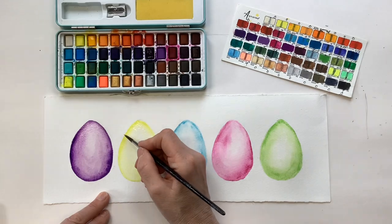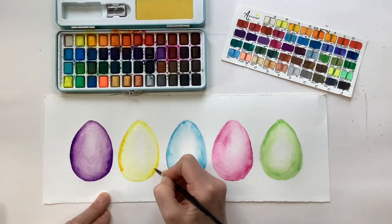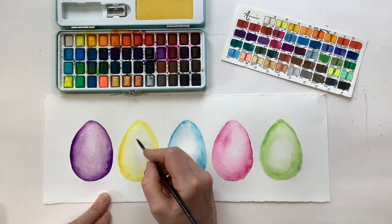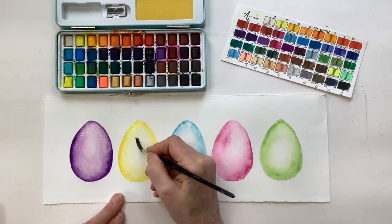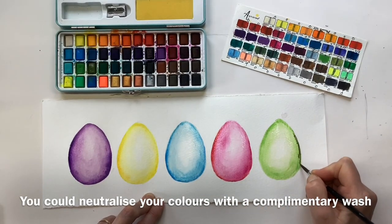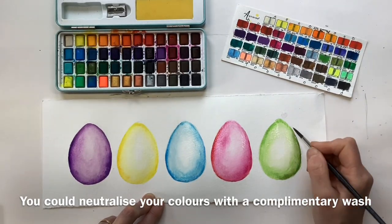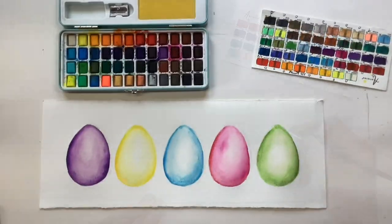Then don't forget to pull out with our thirsty brush that nice soft highlight. I'll just use that deep yellow — going with a slightly deeper, more orangey yellow adds another layer and dimension to the egg, giving it more roundness. If the colours you've chosen feel a little too sugary, you could use this opportunity to calm them down by putting a slightly duller version over the top, or even a complementary colour.